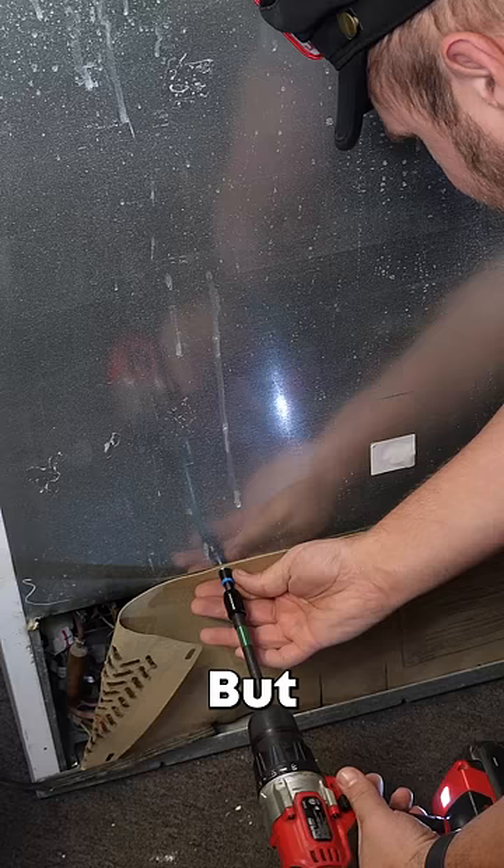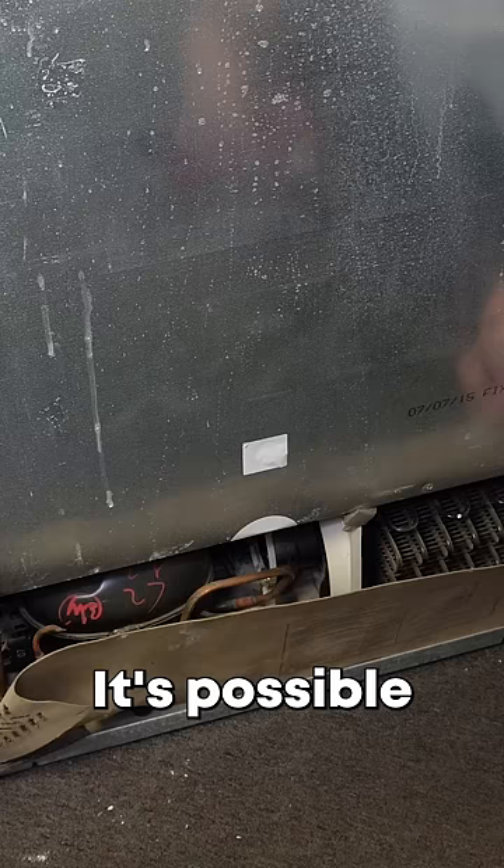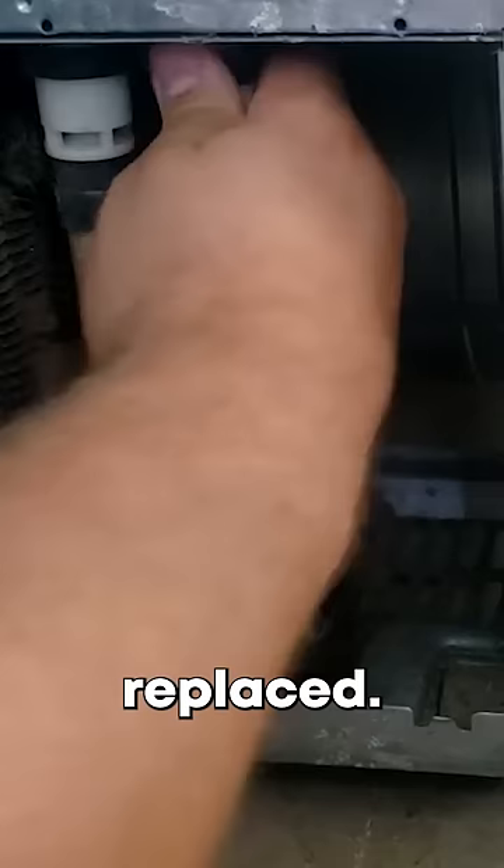But if it doesn't clog, check the back panel where the drain tubes are. It's possible they could be clogged and need to be cleared or replaced. Hopefully this idea helps you solve the mystery in your refrigerator.